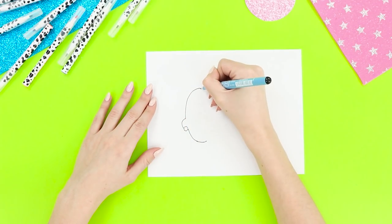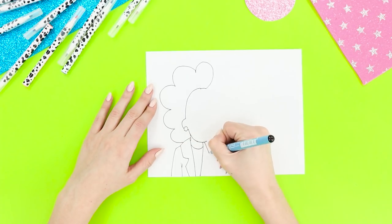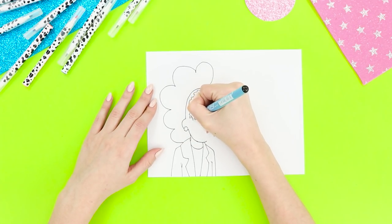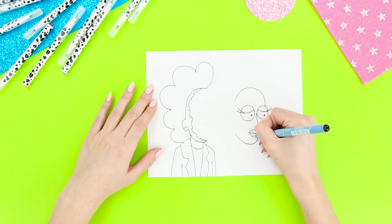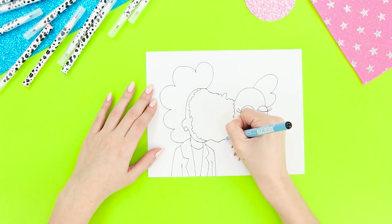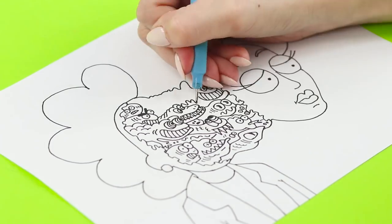Next, begin to draw the outline of a woman's head on a piece of paper — draw the hair, the neck, and the shoulders. Leave out a centimeter from the contour and draw a broken line. Draw a face at a short distance, and make the edge of the face a little jagged. Connect the figures with lines. Fill the space with evil monsters!